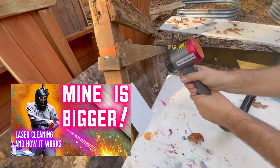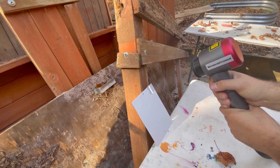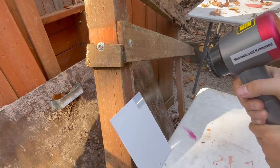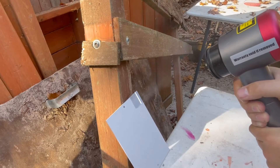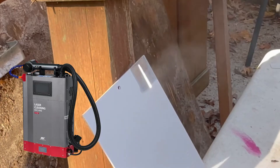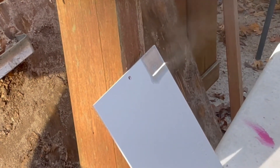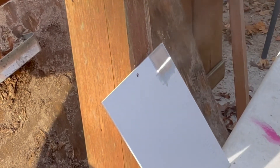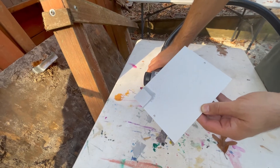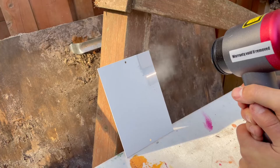The other laser cleaner shown in my other video, the BLC2000, can remove white paint, but it throws so much power and has no pulse modulation that it can actually hurt the substrate underneath. When you're using a pulsed fiber laser like the LC100 — this is a 100-watt pulsed fiber laser — it can be fine-tuned to just remove the paint and not harm the surface underneath in any way whatsoever.